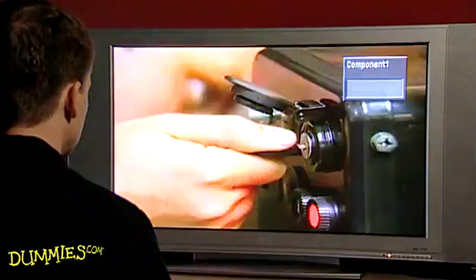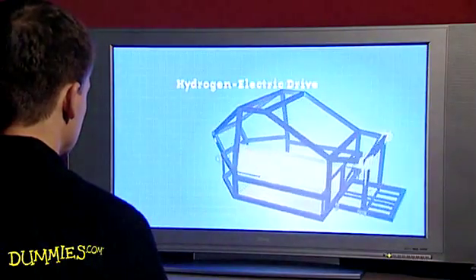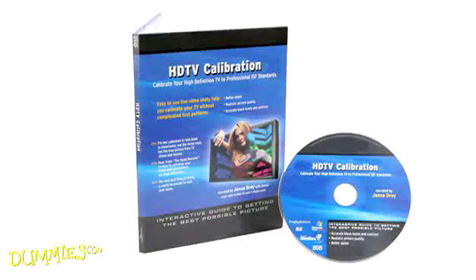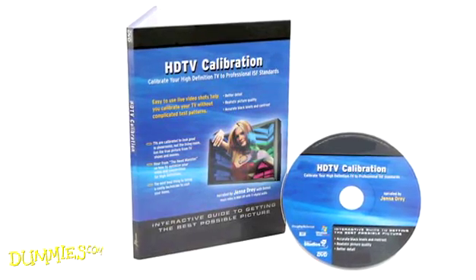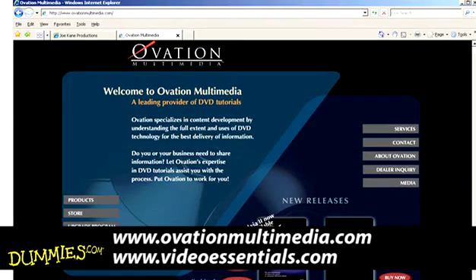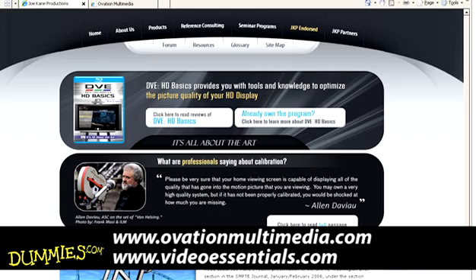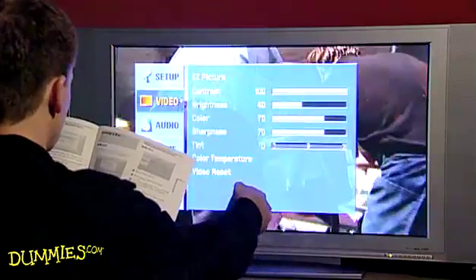You can just turn on your HDTV and start watching, but you won't get the best picture and sound unless you calibrate or adjust your unit. You might also consider a DVD calibration system from your favorite electronics store — just be sure it'll work with your HDTV. You can also find popular calibration systems at these websites. Your manual tells how to calibrate using your remote and on-screen menus.